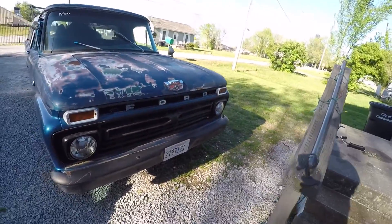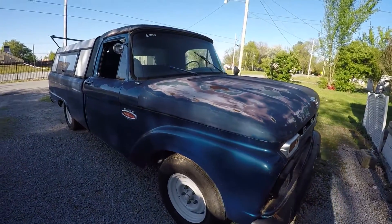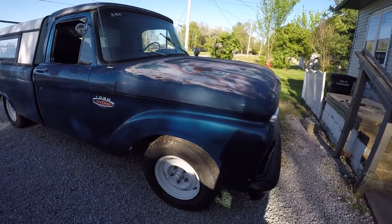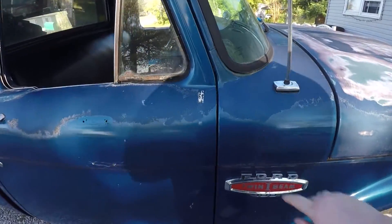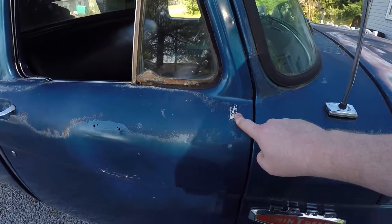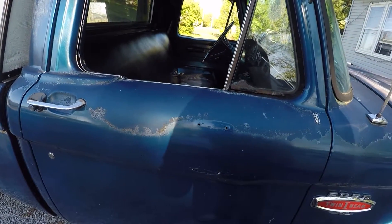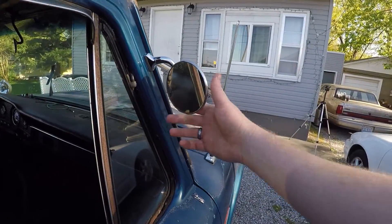The truck was originally holly green and it got a barnyard restoration on it — they tried. This is where the original mirrors used to be. Someone put a set of tow mirrors on it, then removed them and didn't even bother welding the holes. That's why we've got these crappy little hot rod mirrors that I hate — can't see shit out of them.